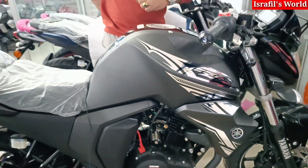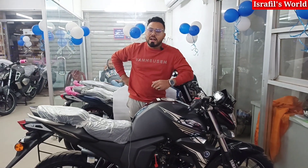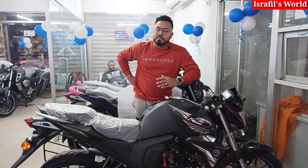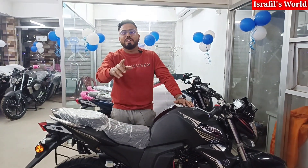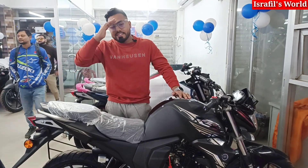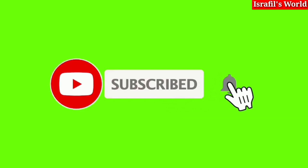This is the first time I have seen the FZS Version 2 up close. Thank you so much for joining us, and we'll see you in the next video.